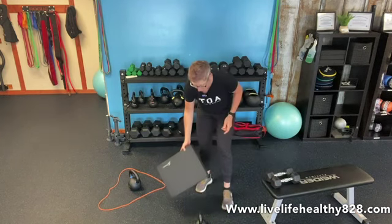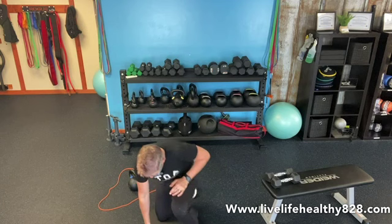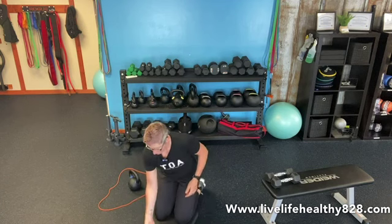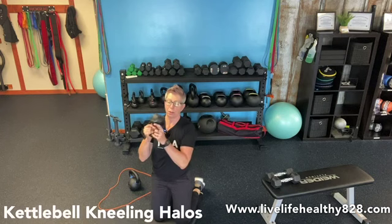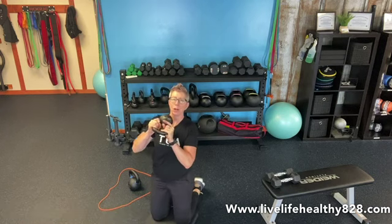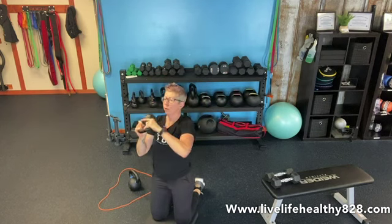I'm going to grab my pad just because it's a little bit more comfortable. I'm kneeling with my kettlebell, holding it by the handles right here underneath my chin. I want to pull my hips under and I'm going to circle the weight around my head completely and back to my chin, and then around the other way.